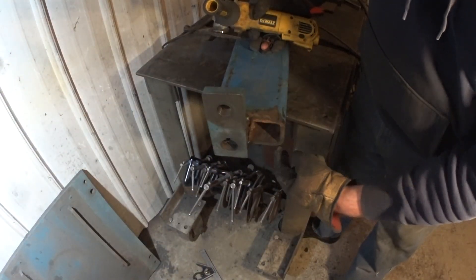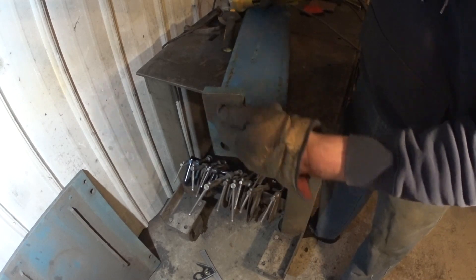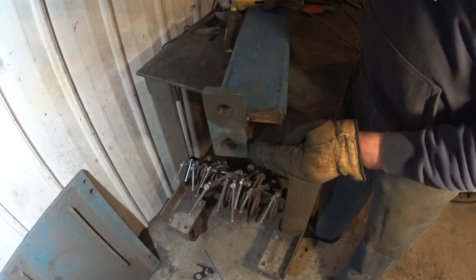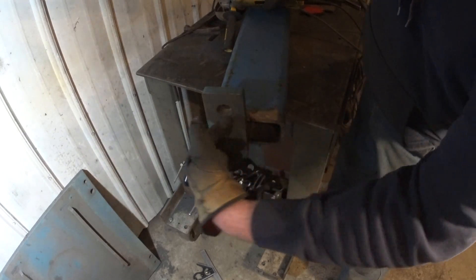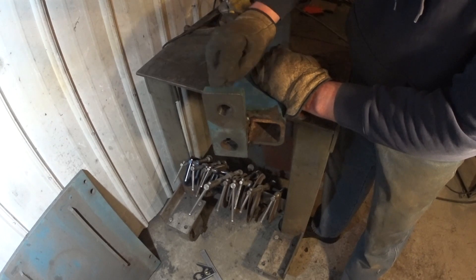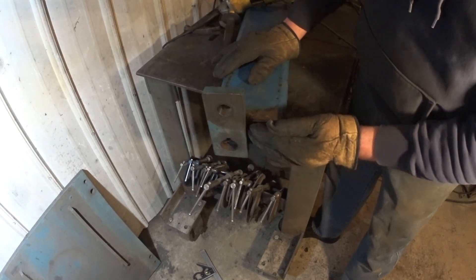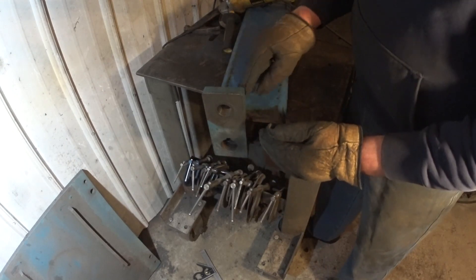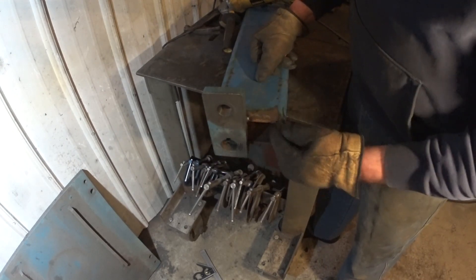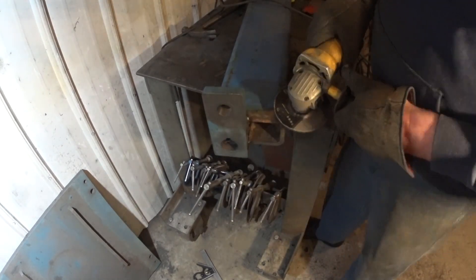I'm going to add a plate right in here, because thinking about it, the way that this is going to pull from here would tend to want to pull the peg this way. The peg is going to be in here — pull that way — and want to rip this off, so if anything is weak it's kind of on this side. So I'm going to add a plate in here, weld this on, weld it on here just to give it a little more strength.